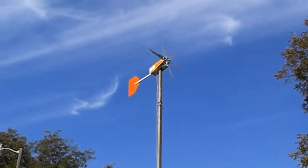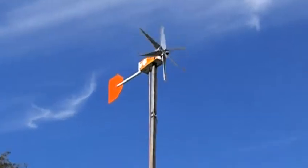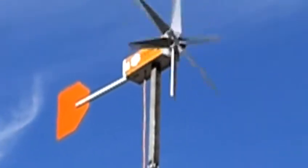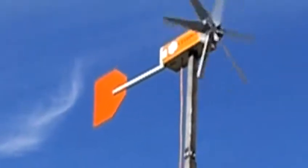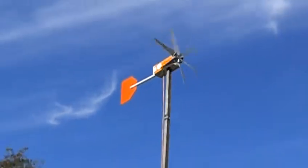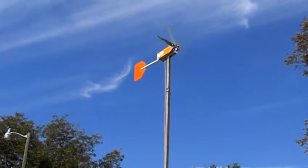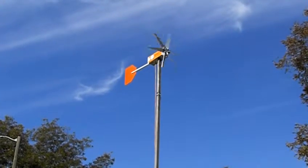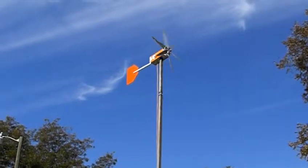Hi everyone, this is my number two windmill. It's a little different from the first one — it has a three-quarter horsepower generator in it, where number one has only a one-third horsepower generator. And this one is 22 feet in the air, where number one is 10 feet in the air.